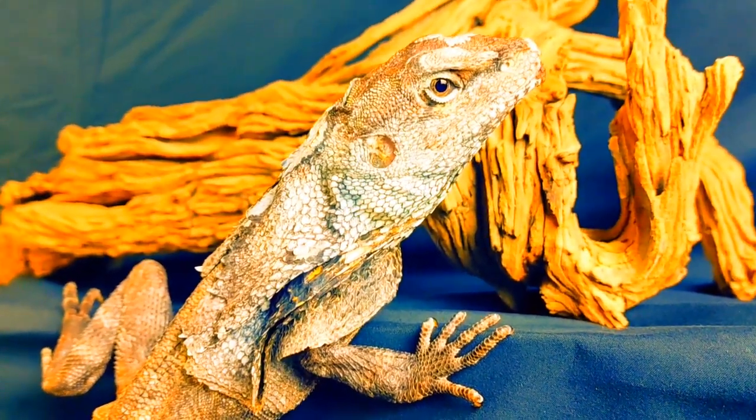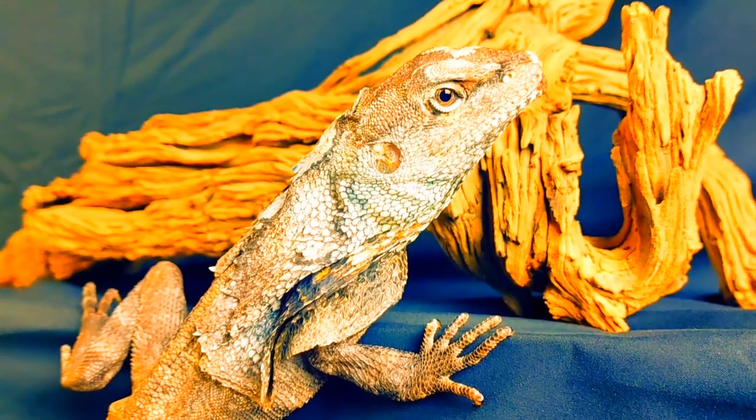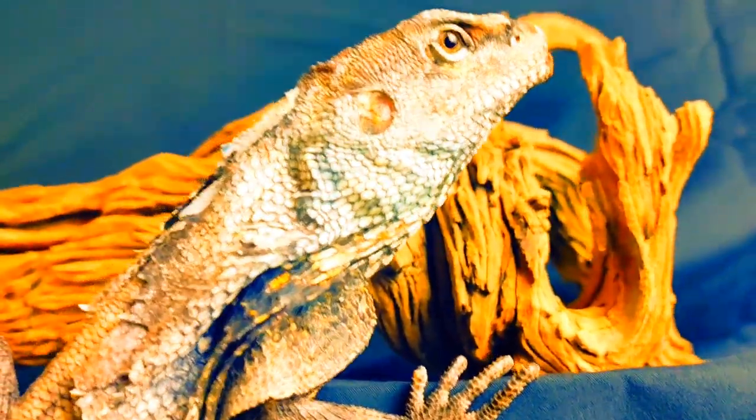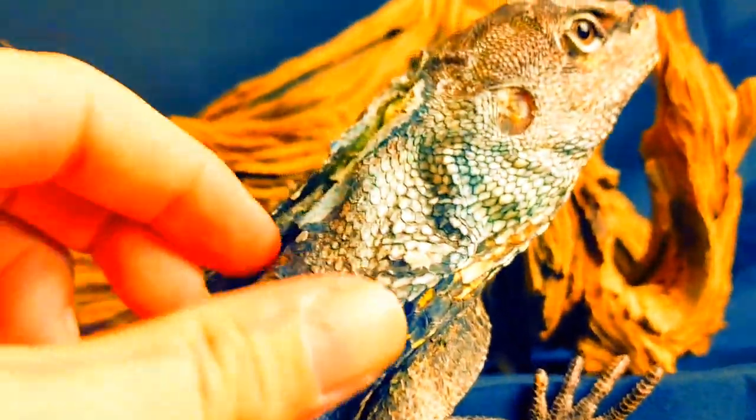The frilled dragon, also known as frilled lizards, frilled agama, or frillies — this species can be found in extreme southern New Guinea and northern coastal Australia.